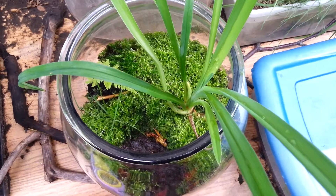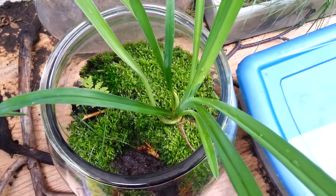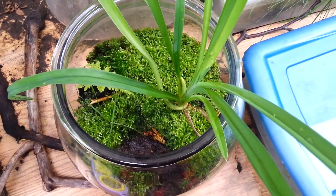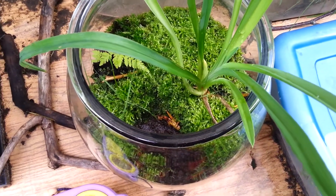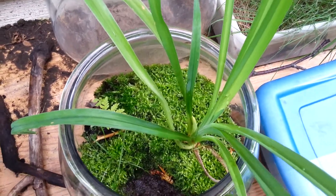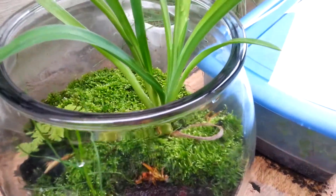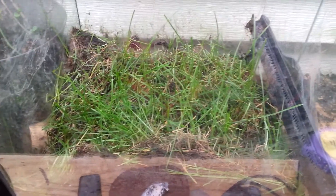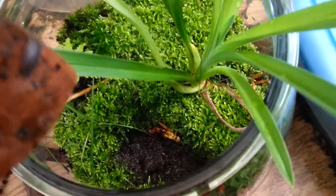If you want to know how I actually set up this ball vivarium, there is a video about it. Basically that whole project was just a random project at the time, but I just fell in love with it over time. This might actually be my prettiest vivarium, considering that the jungle vivarium at its end state is just full of dead grass.